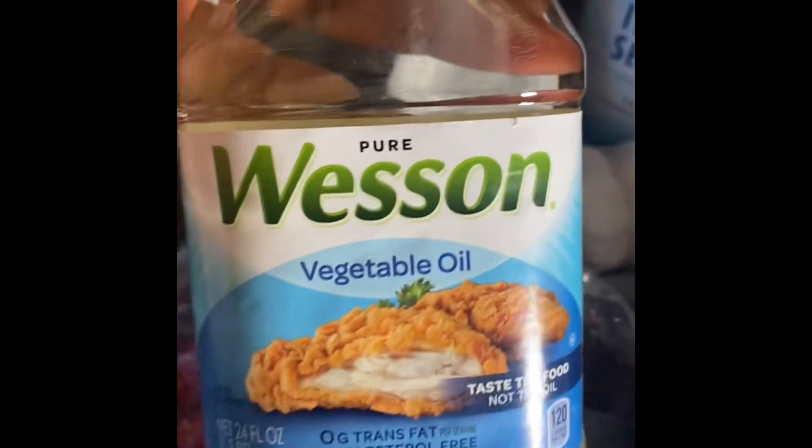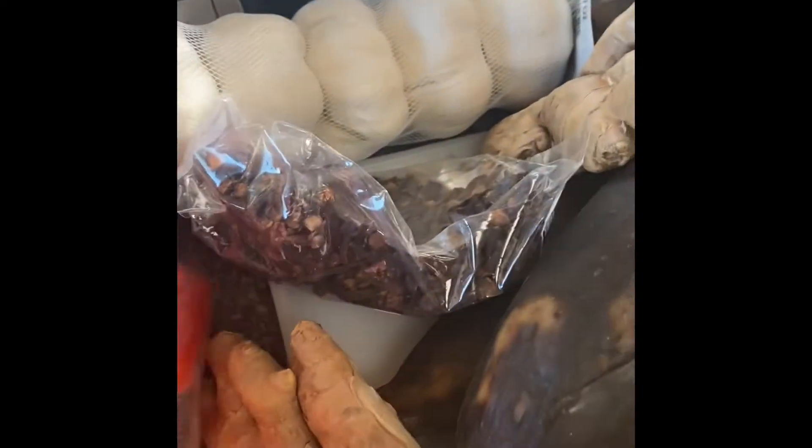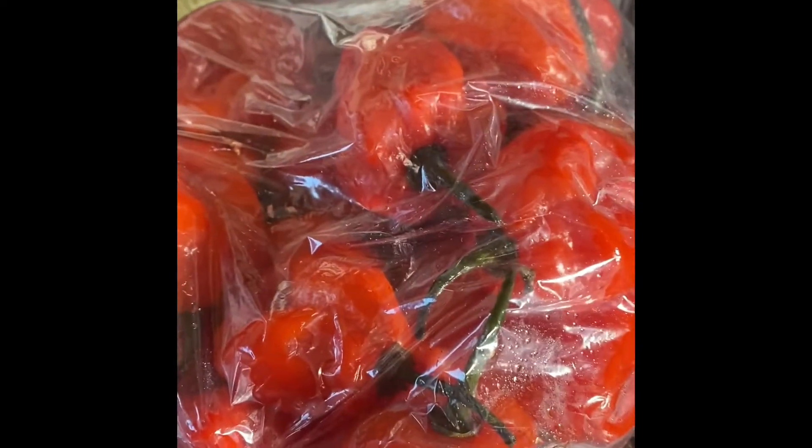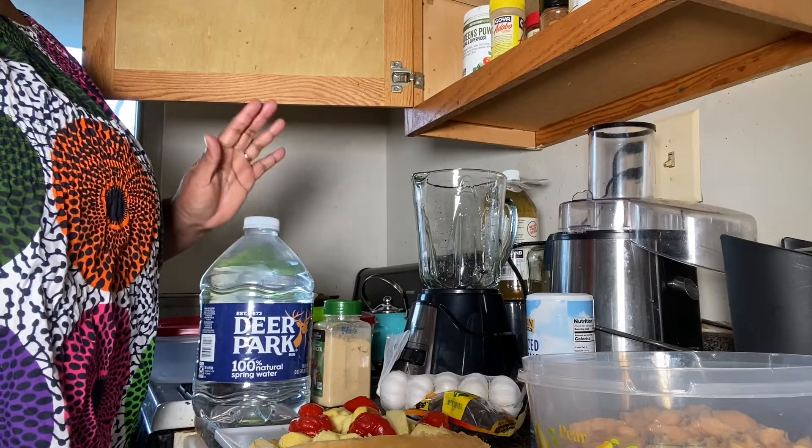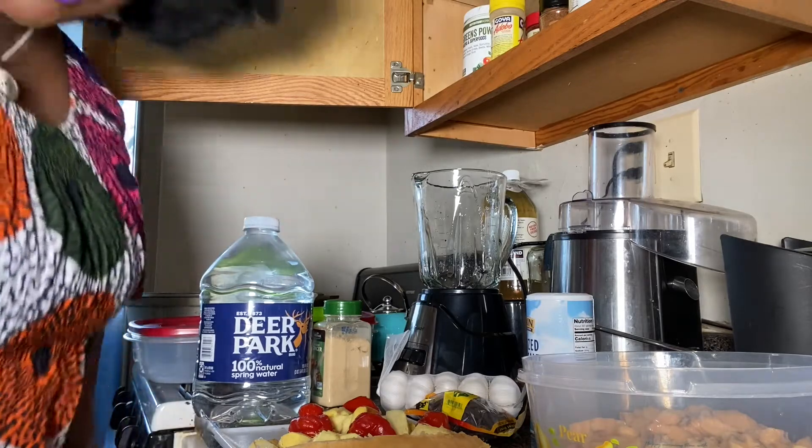I just came from the grocery store. I got vegetable oil to fry it. My daughter likes really spicy food all of a sudden, so I'm going to use some pepper, some ginger, some garlic, and cloves — it's going to give it that nice smell. I bought the cloves from the African store.